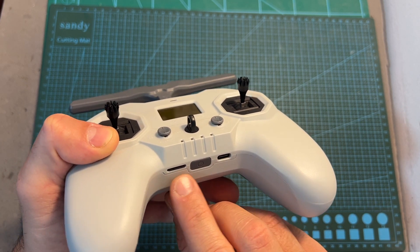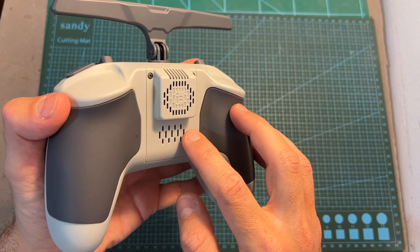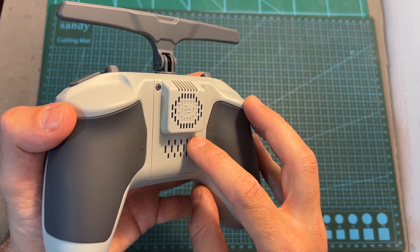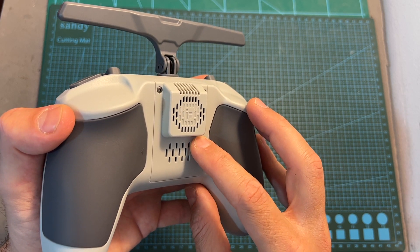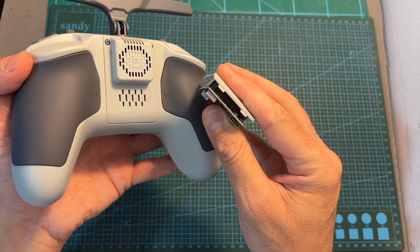You should note that you cannot use this USB Type-C port for updating the firmware of the ExpressLRS module — you cannot enter debug mode. In order to update the ExpressLRS module firmware you will either need to enable Wi-Fi mode and update over Wi-Fi, or disassemble the module and directly update its firmware using its own USB Type-C port.